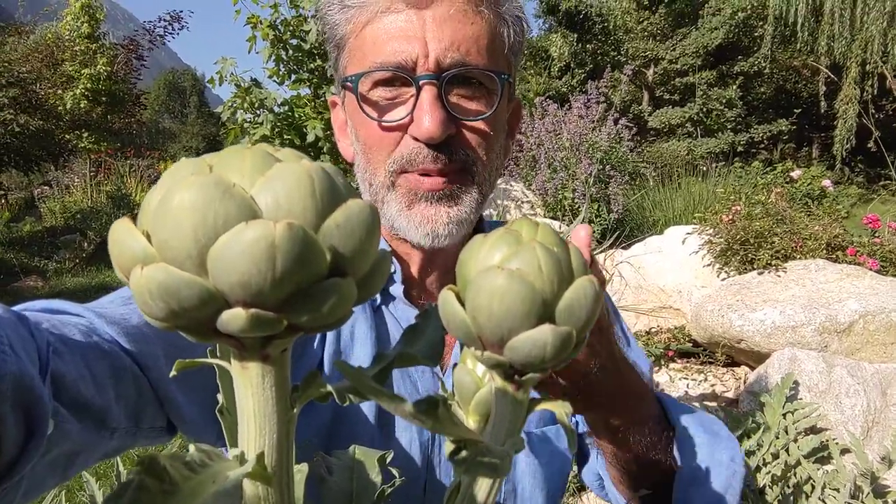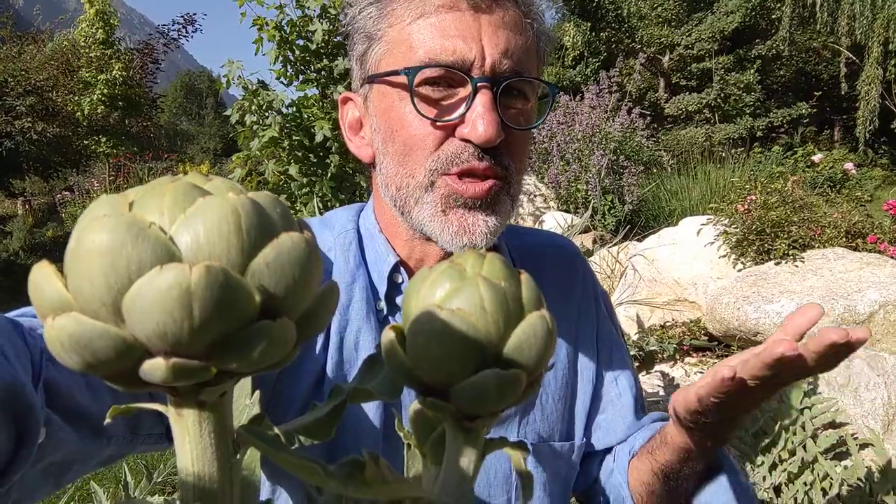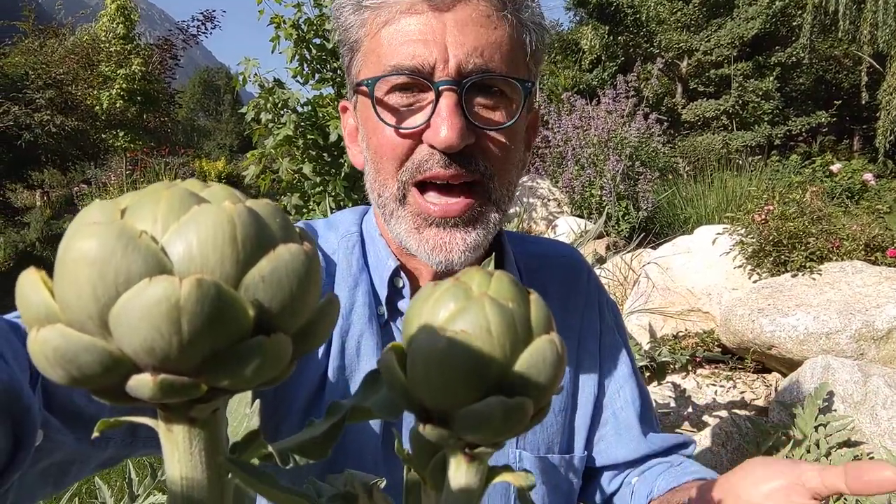What do eggplant, tomato, and artichoke have in common? Which countries come to mind when you think of tomato, eggplant, zucchini, and artichokes? In my mind, the countries that come up immediately are Italy and Greece — the Mediterranean.